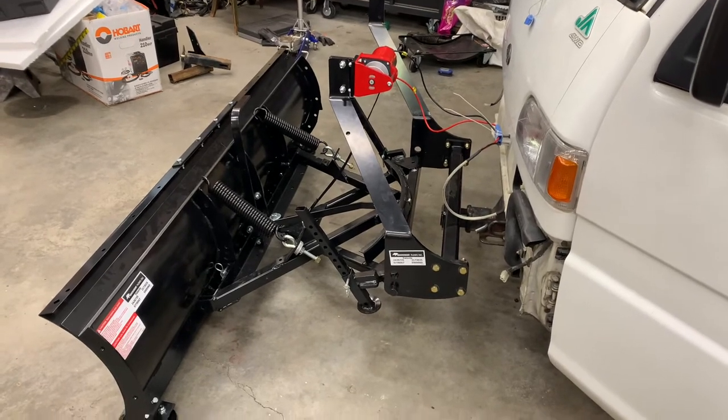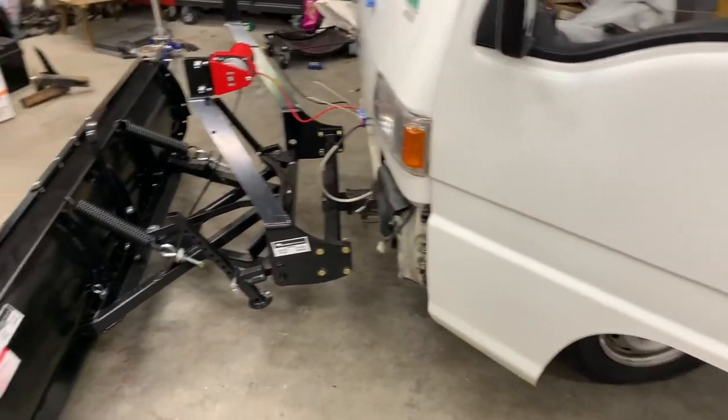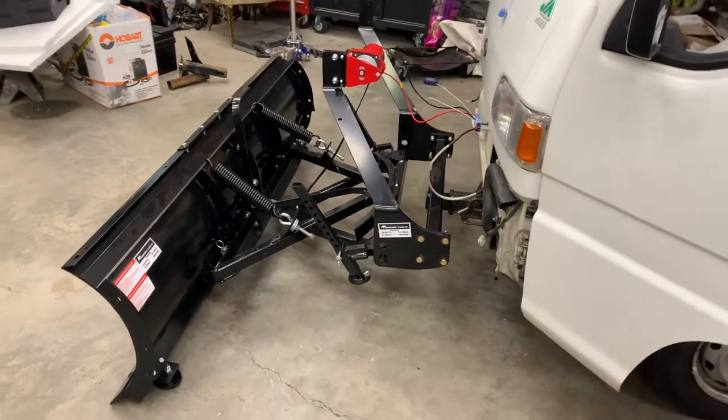Now it's all the way down and there's no weight on the Subaru suspension. Now watch as I run it up.